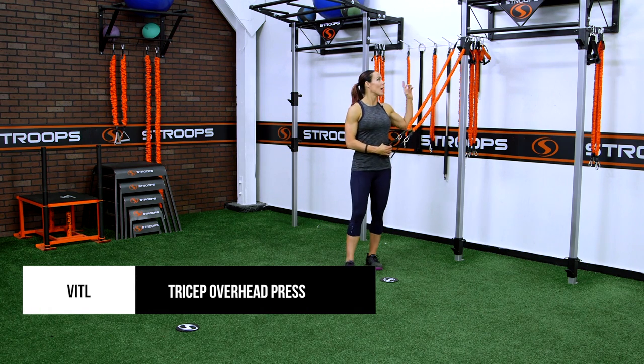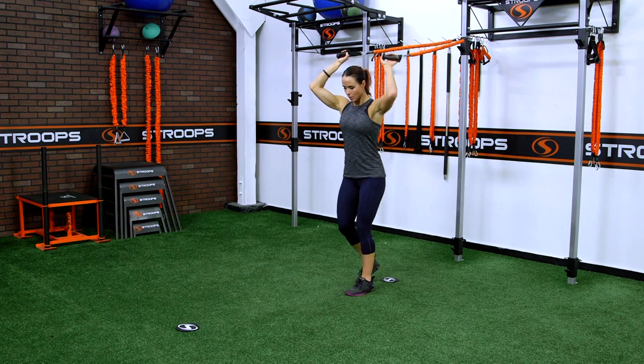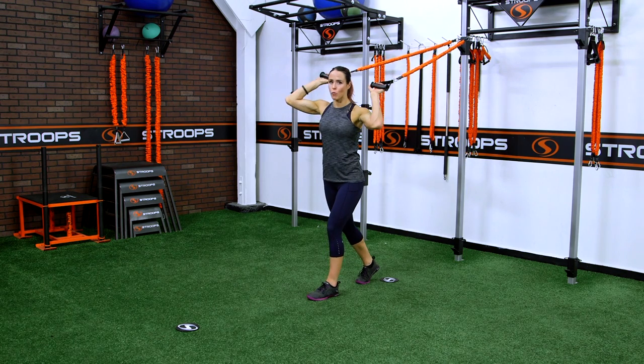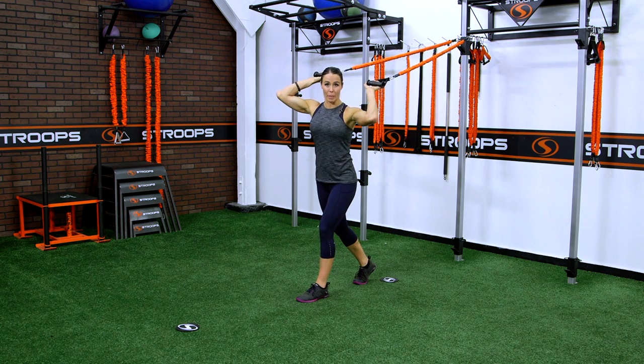Tricep overhead press. I have clipped in here at the high anchor point. Face away from your anchor and set up in a staggered stance. You can perform this move in a square stance, but this stance tends to take that pressure off your lower back.